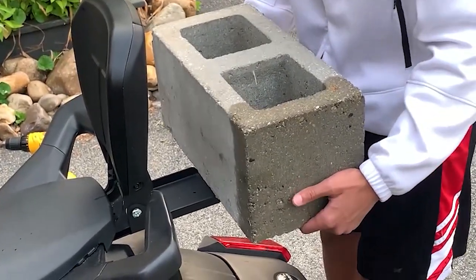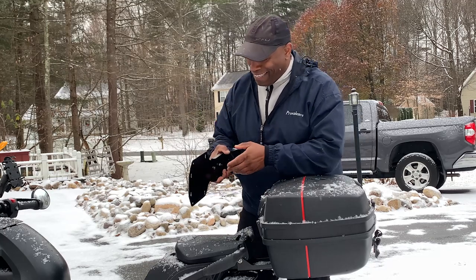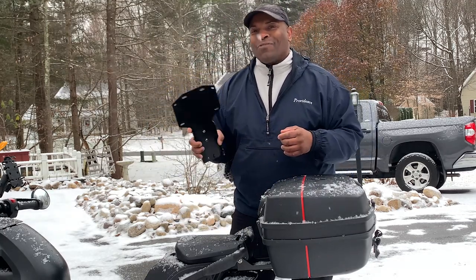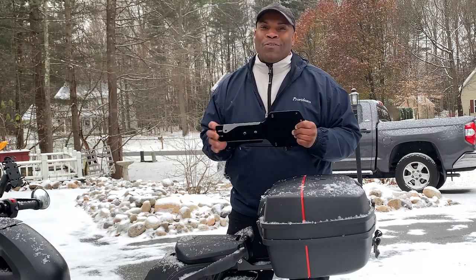This really is one of the easiest installs you'll ever do. We broke for lunch, came back, and it's snowing. This rack should take you only about 30 minutes to do the install.